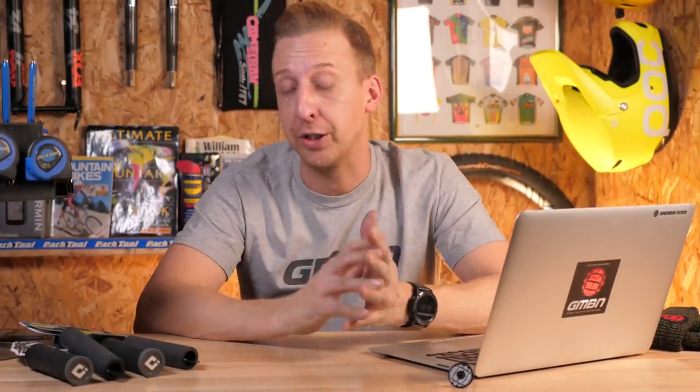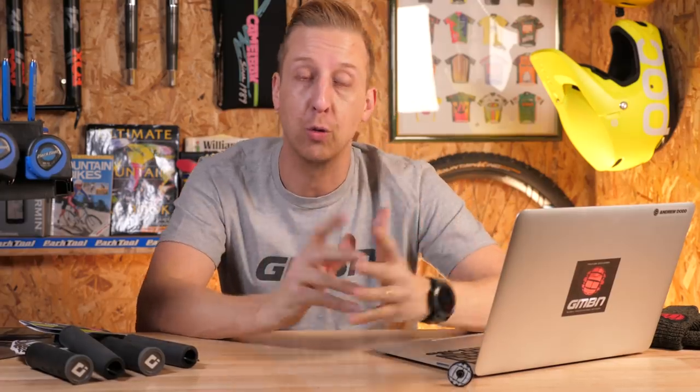Welcome back to another weekly GMBN Tech Show. Coming up this week, I check out a whole bunch of cool 2019 kit already on the market, and some cool new stuff. There's loads of great stuff for you, and also I've got a new bike, which is pretty cool.